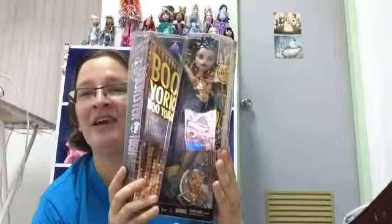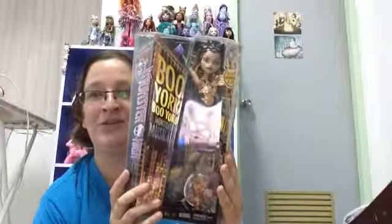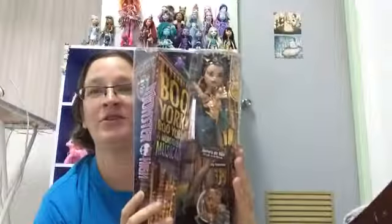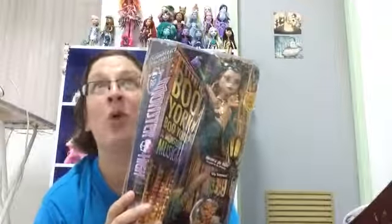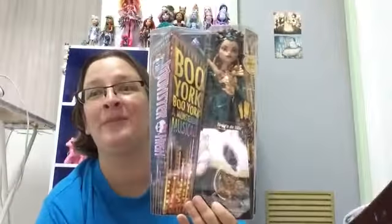They aren't actually available in Thailand in the normal shops. I ordered her from a Thai Facebook shop that ordered it from the States or wherever they ordered them from. So I'm hoping Boo York actually comes to Thailand at some point, but I didn't want to wait. I wanted to get Nefera — and there's my collection so far.